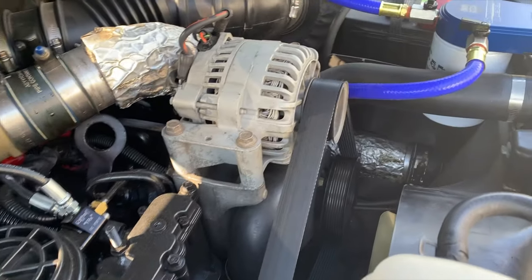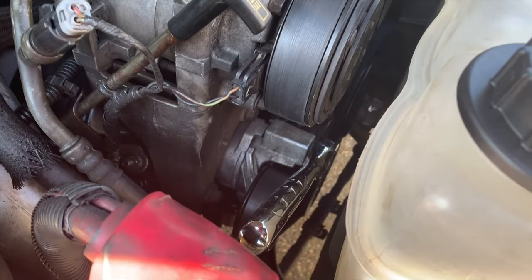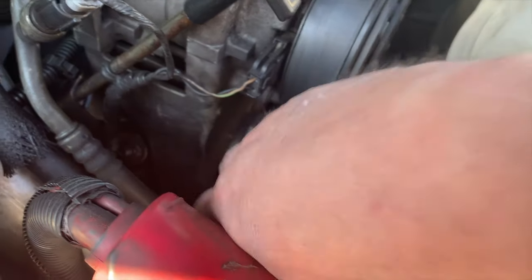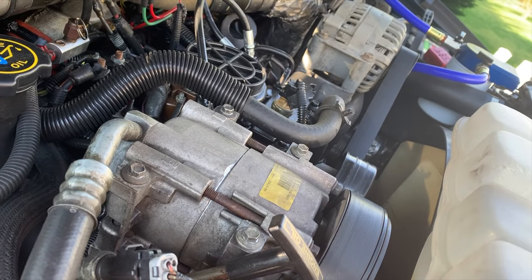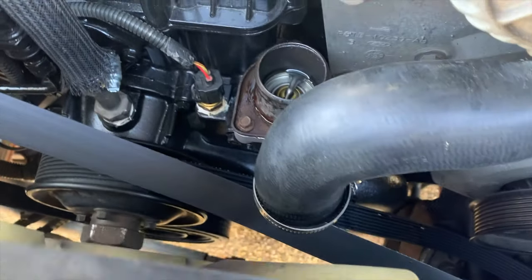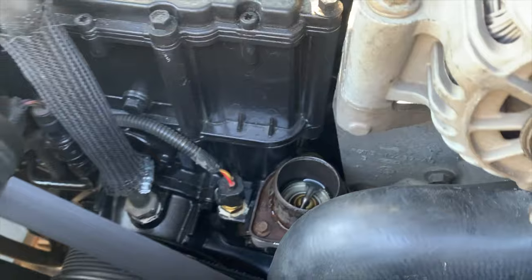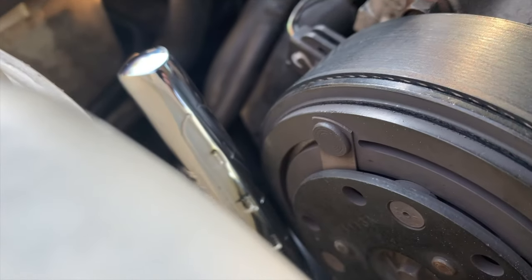Here's the thermostat housing, and this is the belt — the belt is in my way. After consulting the YouTube gods, I figured out that a half-inch drive into this piece right here and pressing down will release the tension, and then I can take this belt off. The belt is removed, and that gave me access to get this hose off. Now I'm looking down at the thermostat and the thermostat housing. Just a small point: when releasing the tensioner, get your hand out of the way of this spot right here. It sucks.